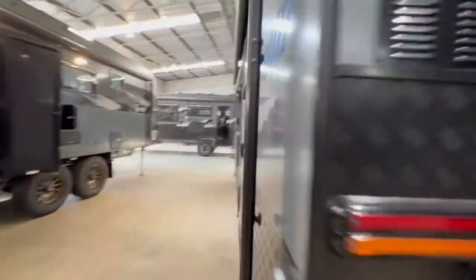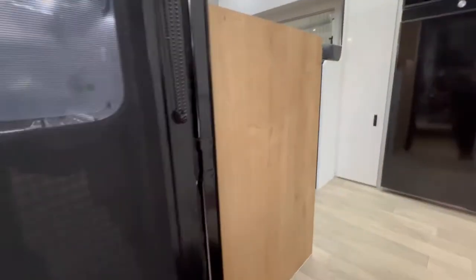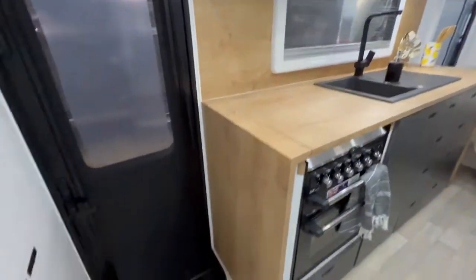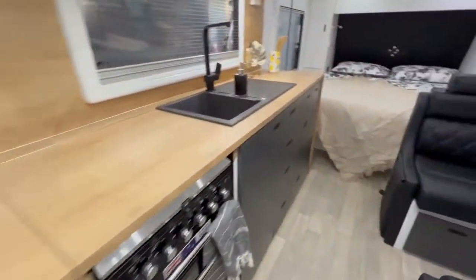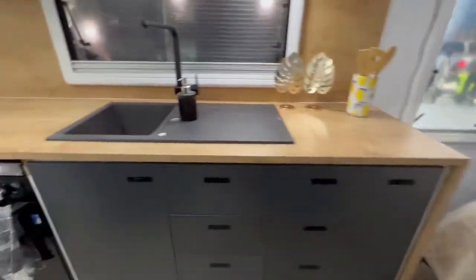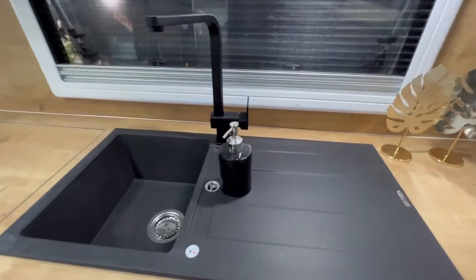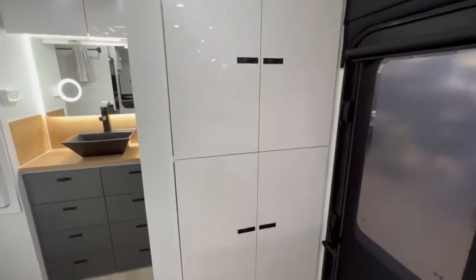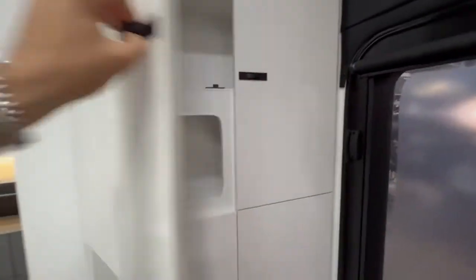We'll step inside and have a look at the Great Aussie. We order all of our Great Aussies with a waterfall bench top, which comes down to the floor on both sides where possible. We order it with black tapware, which is normally not standard. A lot of the Great Aussie layouts do have this nifty pantry upon entry.